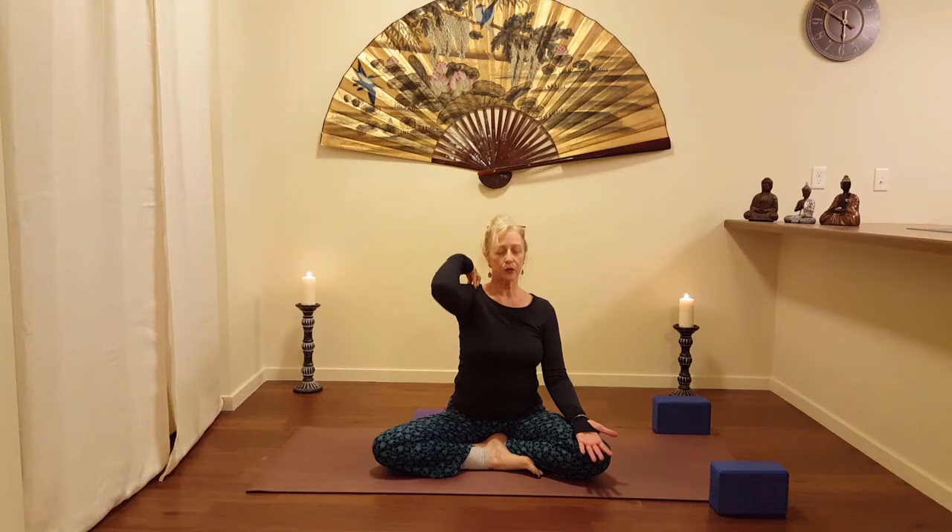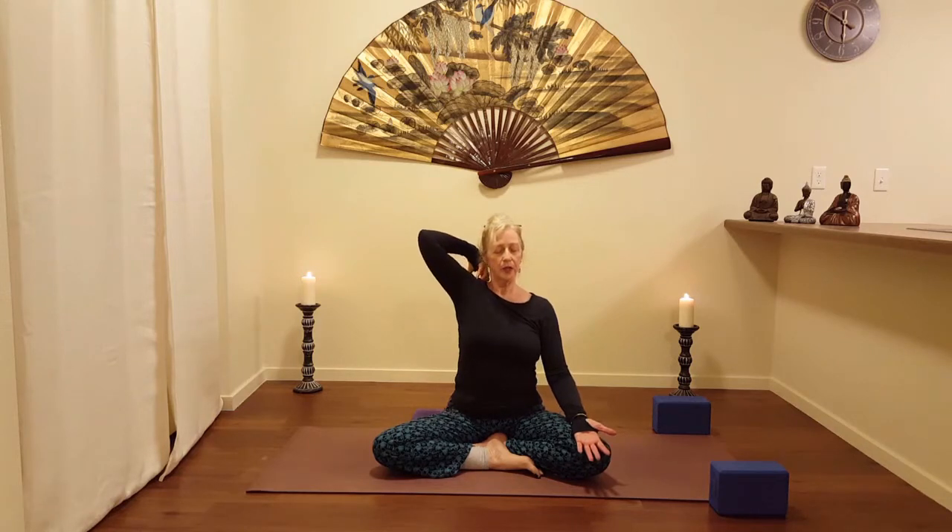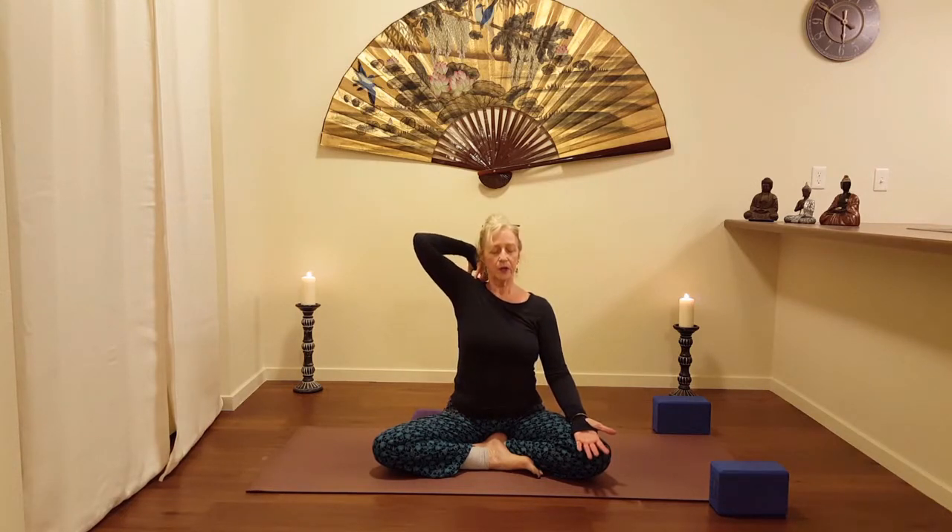We'll take it three times in one direction, inhaling as you go out, exhaling as you draw under. Last one — inhale out, exhale, draw it underneath. Let's reverse that.